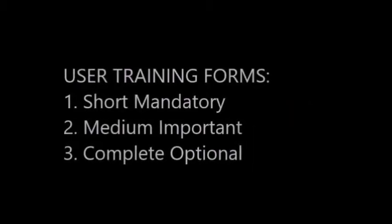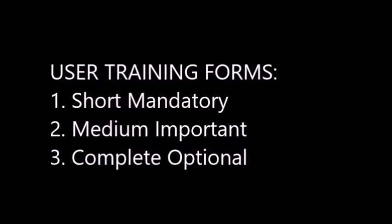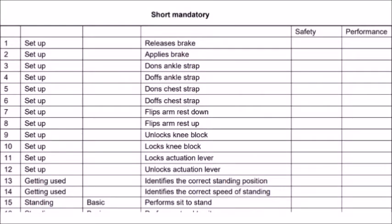I hope you have gone through the form. I will just mark and explain the short mandatory training and things which are very specific to the standing wheelchair — the remaining is very similar to a regular wheelchair. Can you open the user training form? We have split this into three parts: one is the short mandatory, the next is medium important, and the third is complete optional. Short means a very short training.